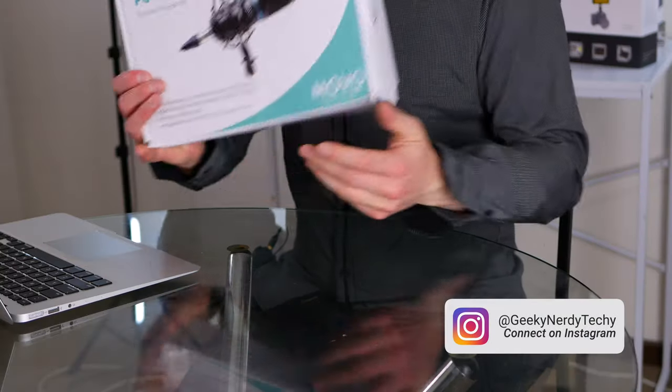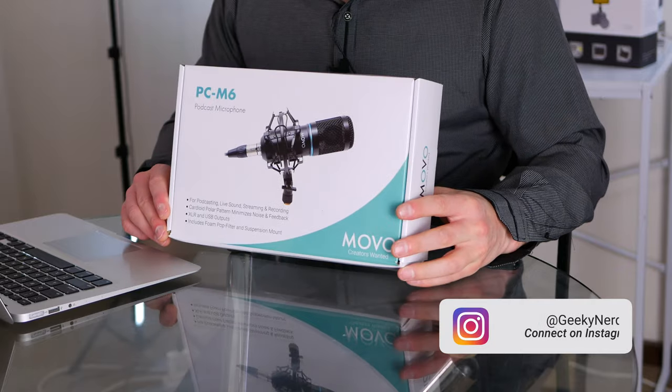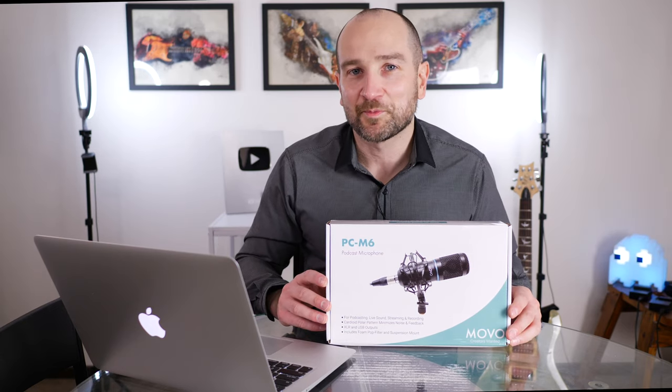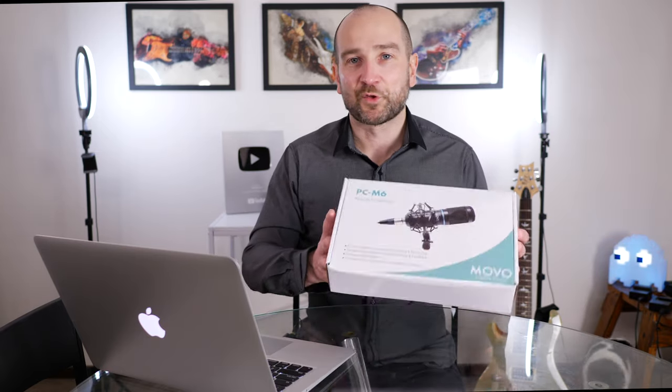Welcome back guys, this is Shane. If you're new to the channel, don't forget to subscribe and click the bell. I review audio and video products as well as other tech gear. Today we've got a product from a company called Movo called the PCM6 Podcasting Microphone Kit — everything you could possibly need to record your voice to the computer, or live stream. This pack for $39.95 seemed like a pretty good deal.